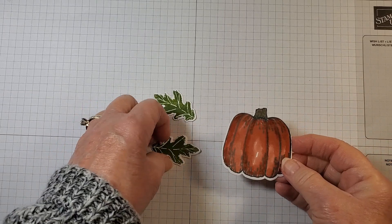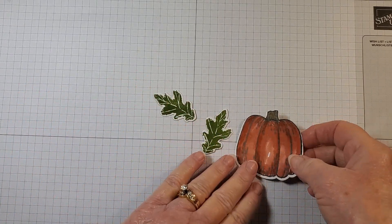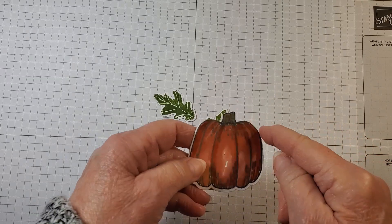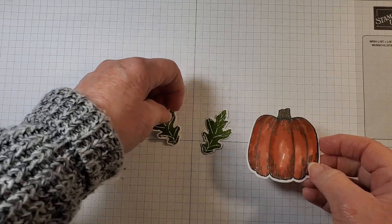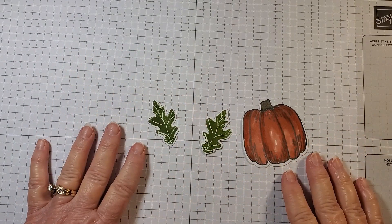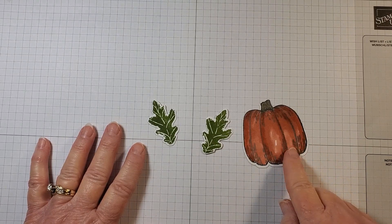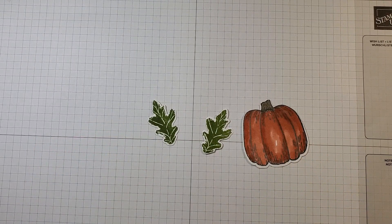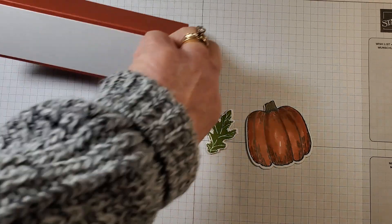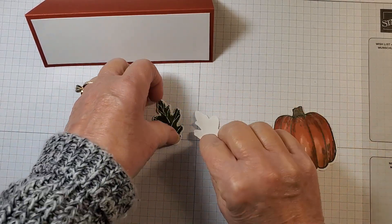Here are our pieces already die cut. If you don't have the dies you could easily cut around the pumpkin — it's fairly easy, the same with the leaves. Let's say you have ten people at your Thanksgiving: you can go ahead and stamp these, color them, and then just cut them out and they'll attach really really easy. Okay, so we're ready to put our little tag together.